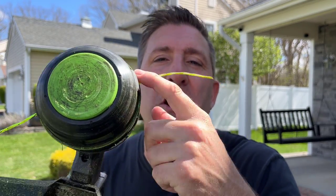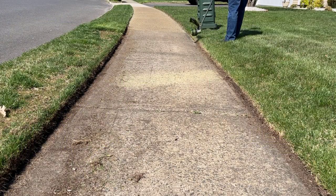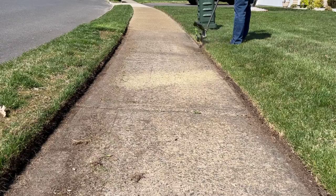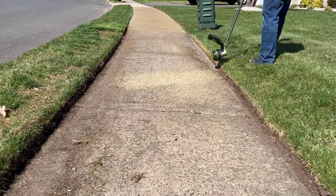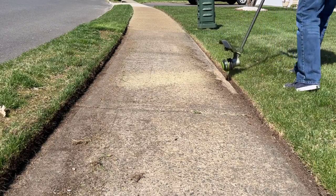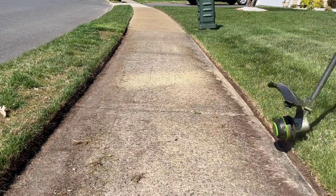For this next step is when the perfectionist in me kicks in. I basically use a string trimmer to give it that really tight look. Make sure your string is fully advanced — all the way out, don't have little nubs. Also, make sure you use the tip of the string for this technique. Don't just jam it into the ground — just work with the tip and think of that as the blade. I also hold the string trimmer upside down so that I can see where the line's going, and I kind of walk backwards and make sure I stay on the grass. I prefer to work on the grass side — it just helps me cut in and get a nice angle there.